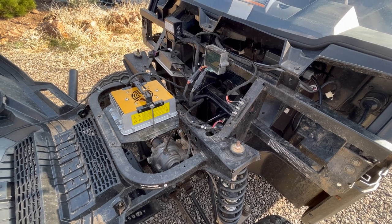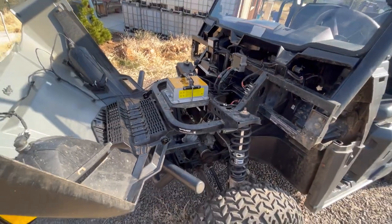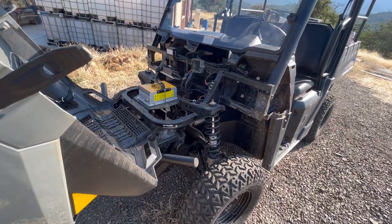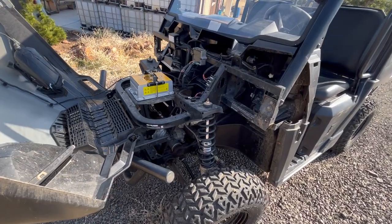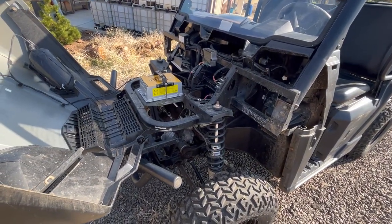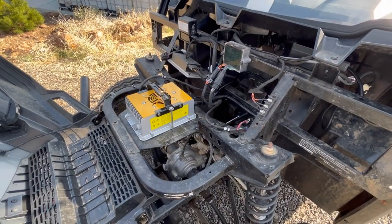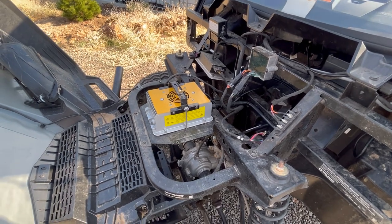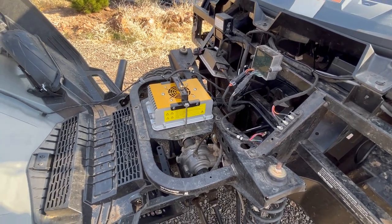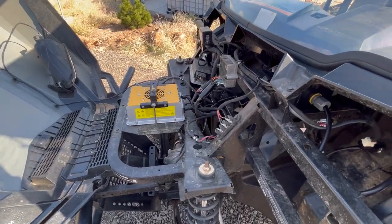Before I figured that out, I'd actually ordered another charger just to confirm that it wasn't the charger itself that was failing, and that one I got off of Amazon also was acting crazy off of my portable power supply. So don't try that. Always make sure you're hooked up to actual grid power, or a real good off-grid power, if you're going to be testing these chargers.